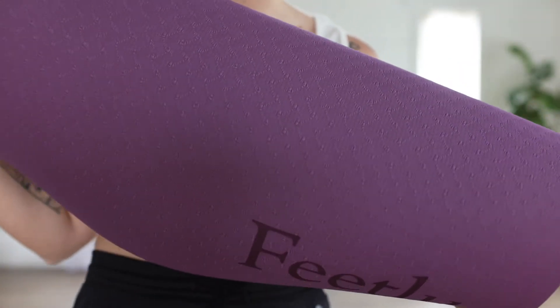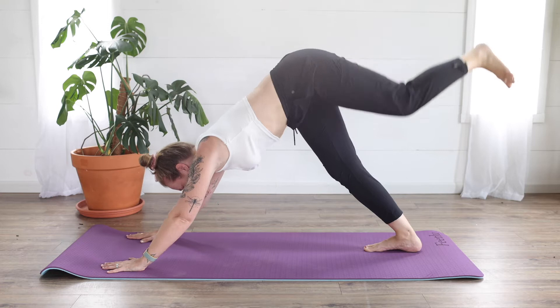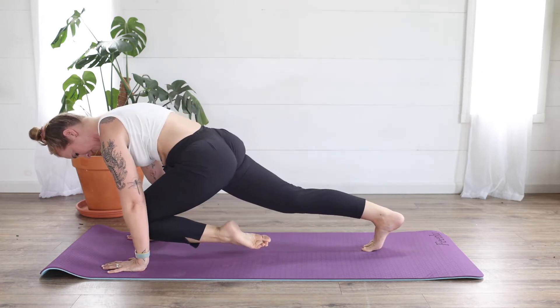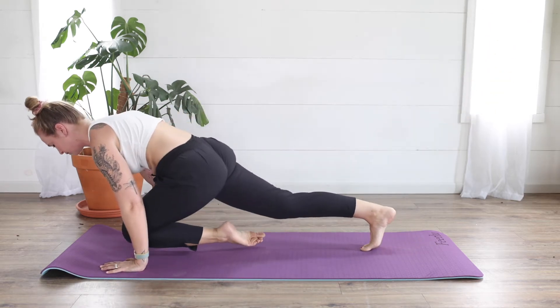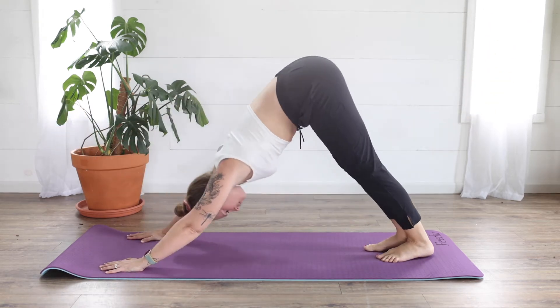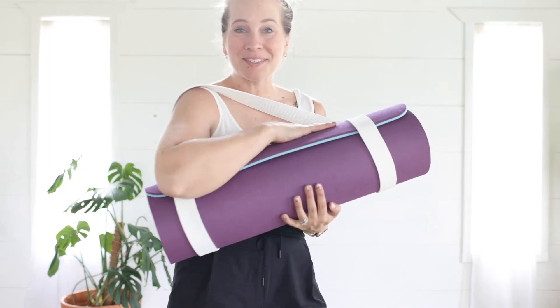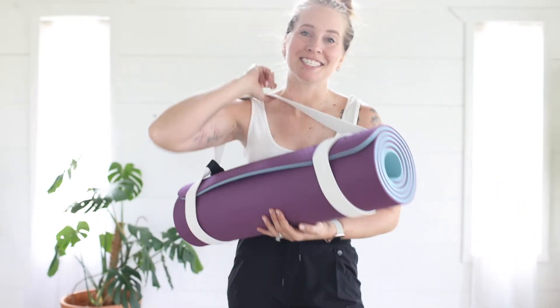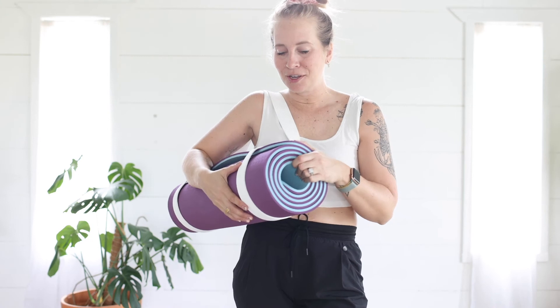The texture is absolutely perfect for non-slip grip for your feet and your hands. It also comes with a super cool strap, so it's easy to take to your favorite yoga class, outdoors, or anywhere in your home. Storage is easy too — this is my new favorite yoga mat.